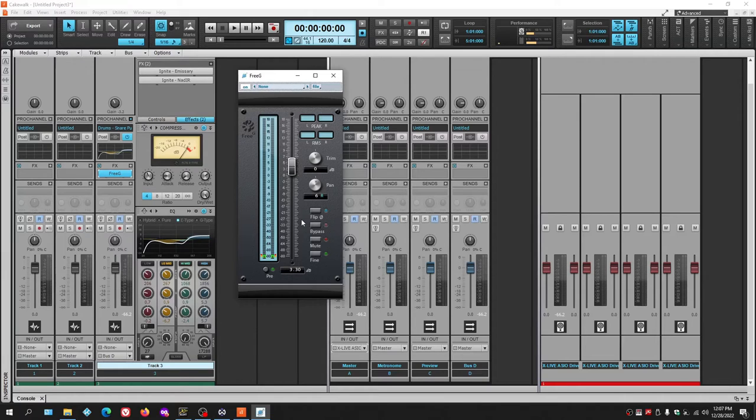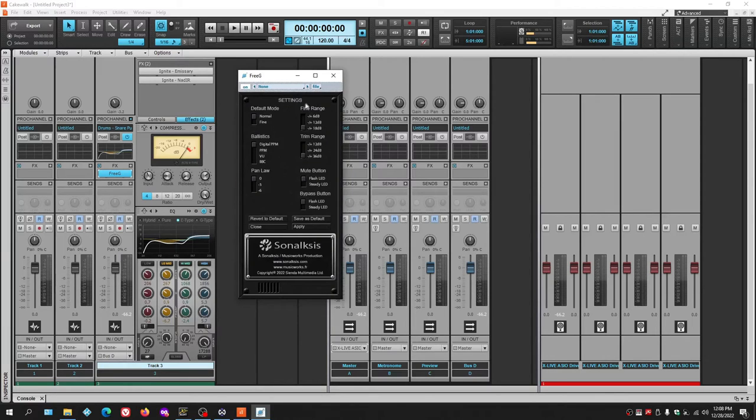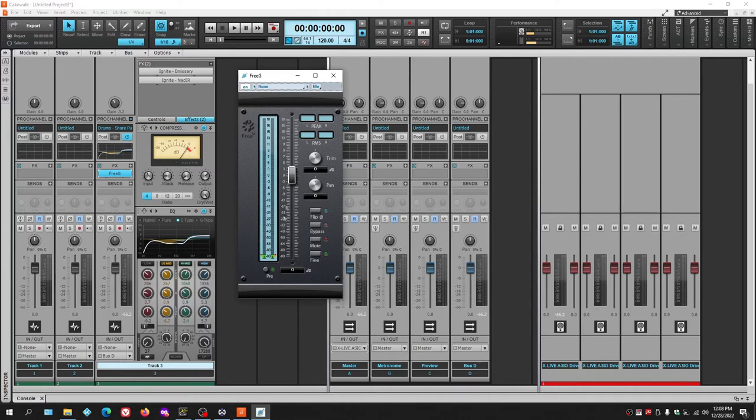With 3G, you can also increase volume and view high peak readings on left and right. Clicking the 3G label opens settings where you can adjust trim range, fine range, default mode, pan laws, and more. Close it to return to the main meter view. It's a really great, easy-to-use plugin.